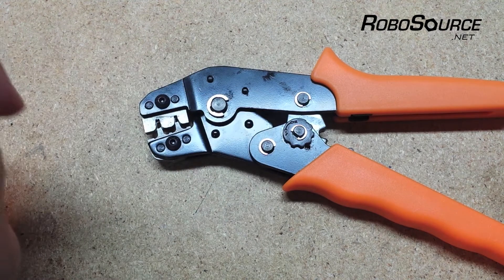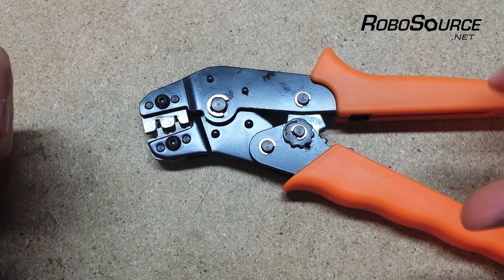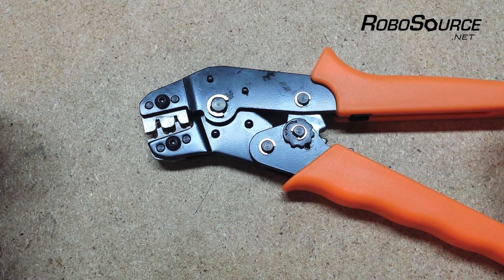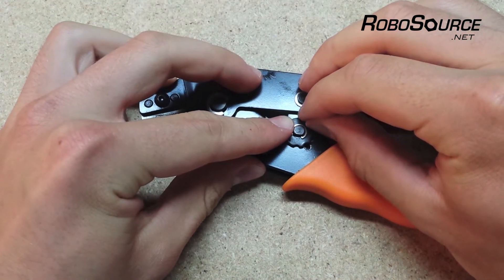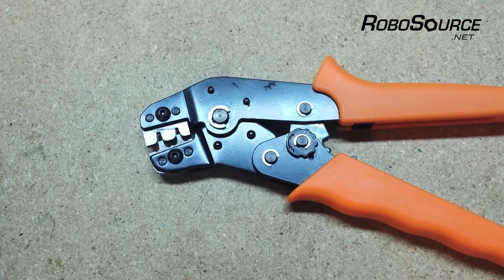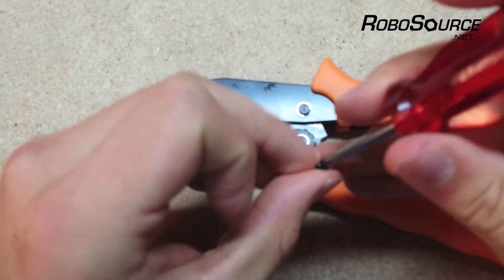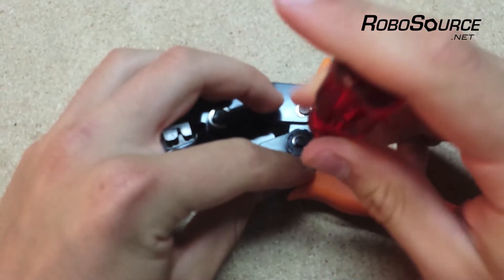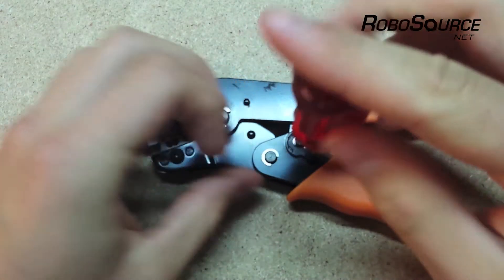There is a plus and a minus imprinted on it, and it'll show you which direction of rotation will increase or decrease the crimp force. We can just rotate this disc, and there really is no way to know which position is the optimal one. We recommend just trying it out, moving it by one notch, and then adjusting again if needed.